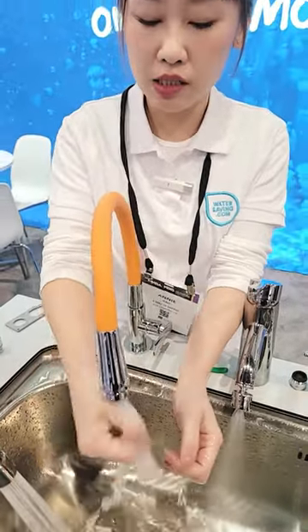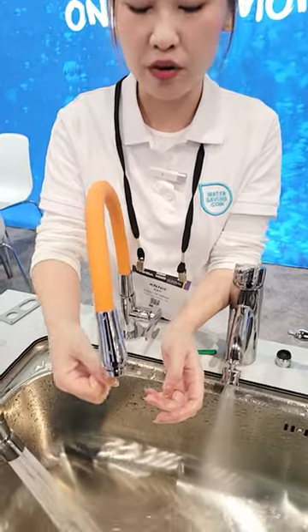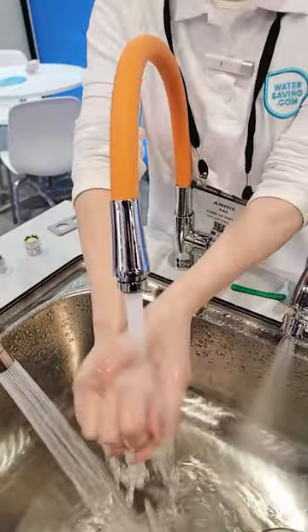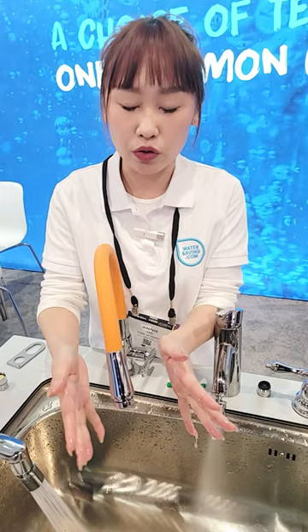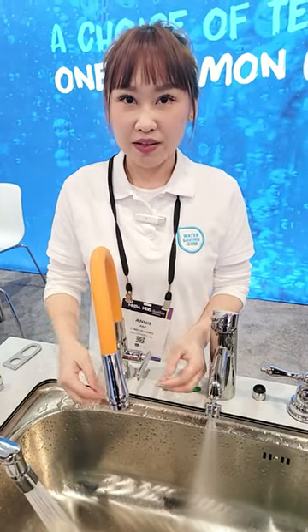When you are washing hands and while soaping, you can turn off the water temporarily, soak your hands, and then turn it on. You don't have to turn the handles on and off while soaping. After you are finished washing, you just turn the water off. That's perfect.